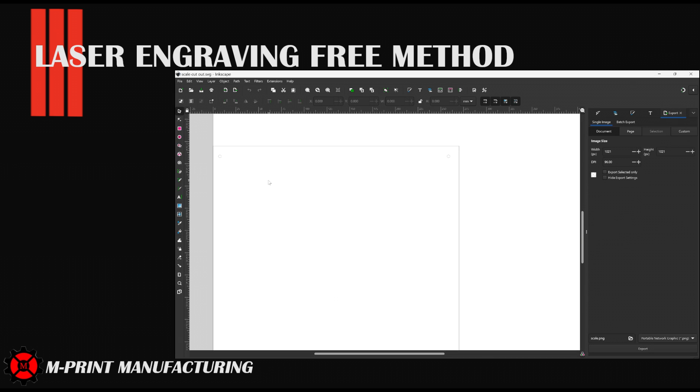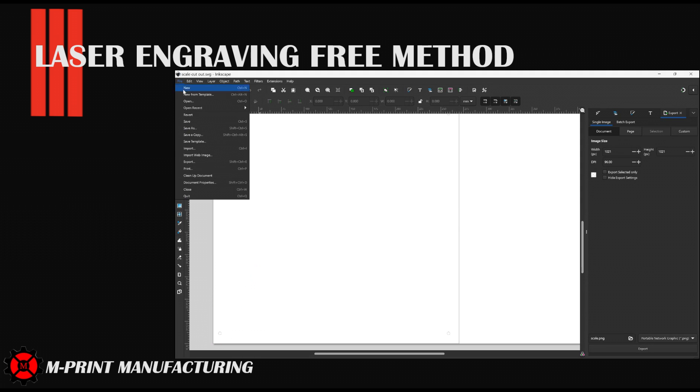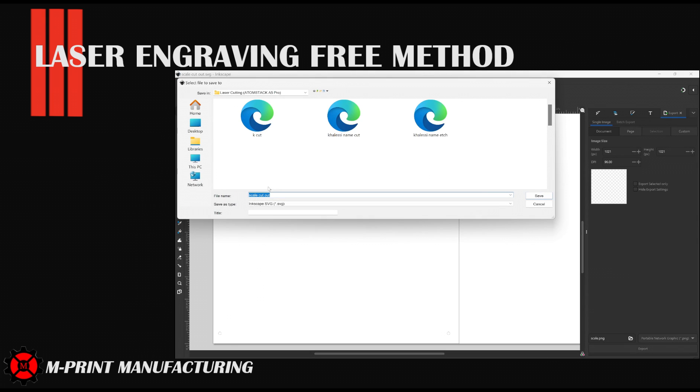The second file we had to create was the cut file. We want to cut out the coordinate system we just engraved, so we created a 270mm box with four mounting screws. This file will be the cut file, so we have to save it as an SVG. Placement does matter in Inkscape for the cut lines — we're starting at the origin in the laser cutter, and we need the cut lines to be in the bottom left corner in Inkscape.